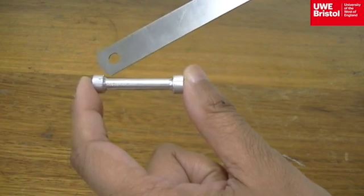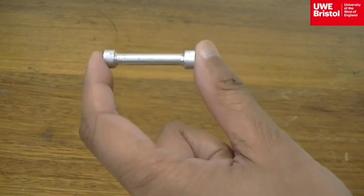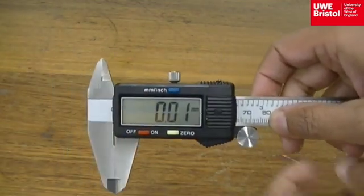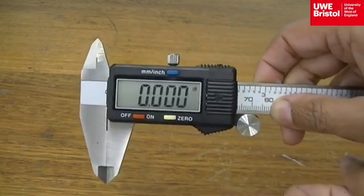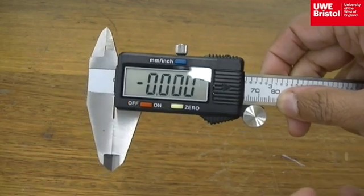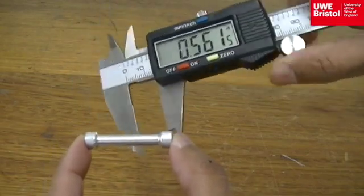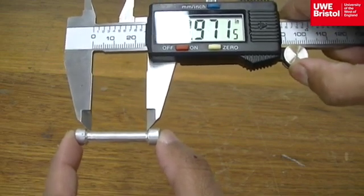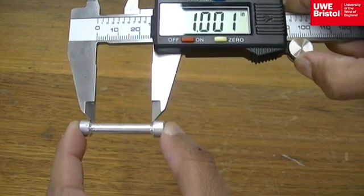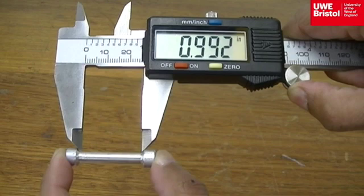The area from the end of the curvature here to the end of the curvature there is the gauge length. However, this time the measurement will be in inches, so change the measurement to read in inches on the calipers. Again, be sure that the faces are closed and it is zeroed. Once again, using the wheel, place the calipers onto the specimen — from the end of the curvature to the other end, this is the measurement: it's just under 0.992 of an inch.